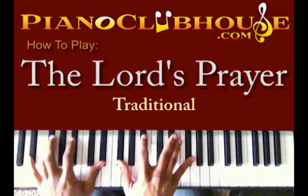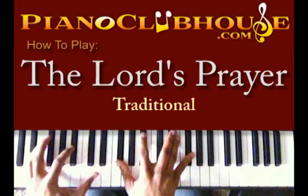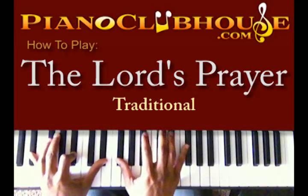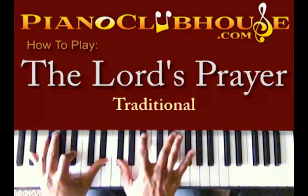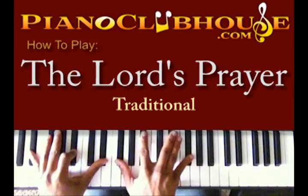It's going to be an E-flat minor chord. E-flat, B-flat, E-flat in your left hand. G-flat, B-flat, E-flat, E-flat, and G-flat in your right hand.